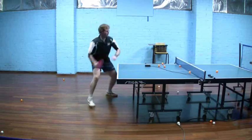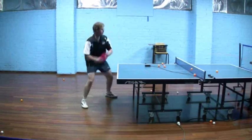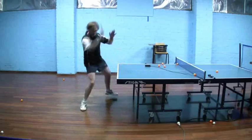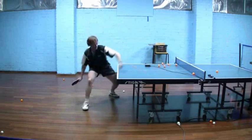The ball is not rotating all that fast. There is significant backspin on the ball, but certainly nowhere near the power and spin that would be produced with an inverted rubber.